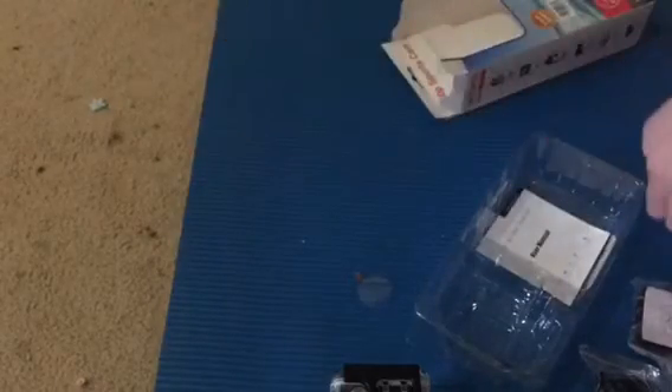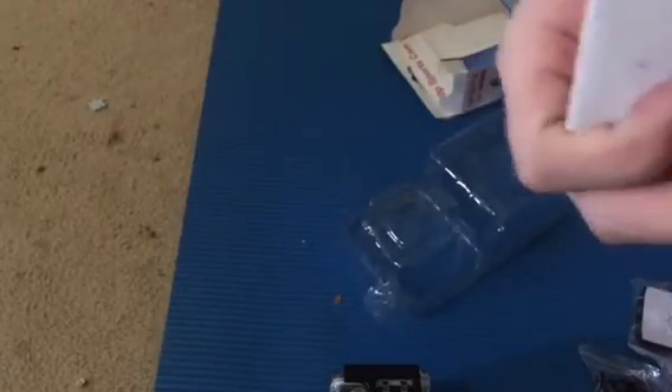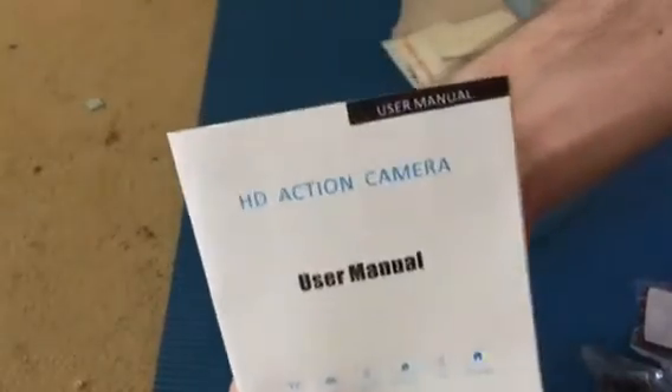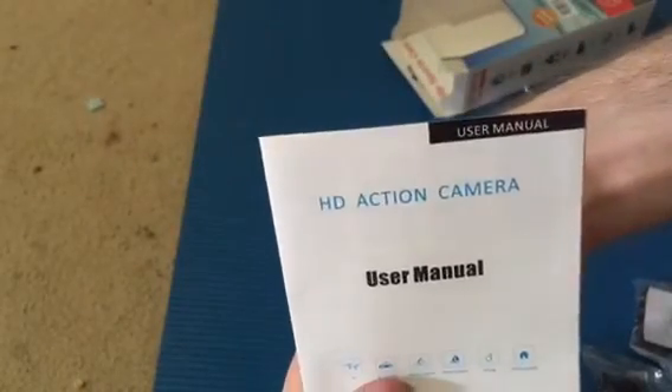The data cable. And finally, the box has the owner's manual — I should definitely go ahead and read it later. Well, thank you guys for watching. Bye guys!